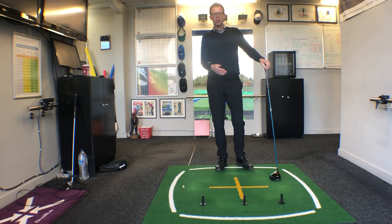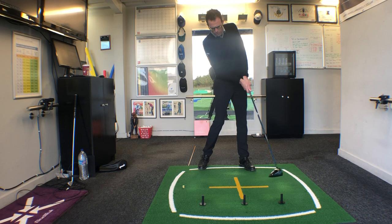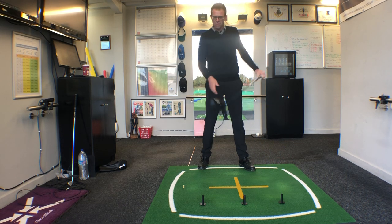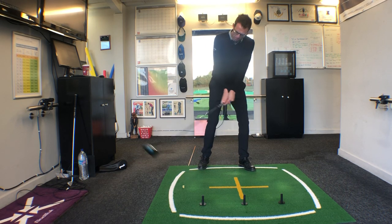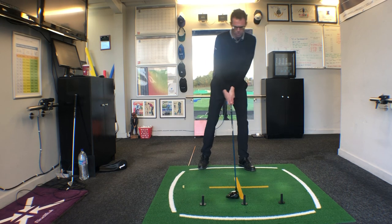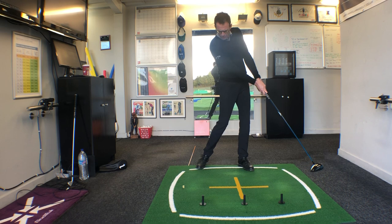If you're a player who maybe tops the ball a little bit, what you may find is your club is going to be quite high over the furthest left tee. If you sky the ball — where you hit off the top of the club — then there's a good chance the club will be too high over the back tee and coming in on too sharp of an angle. So just this visual of feeling how the club would pass the same distance off the ground through this area would really help you.